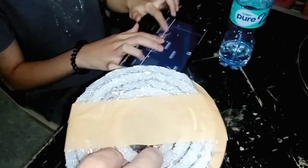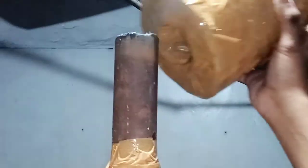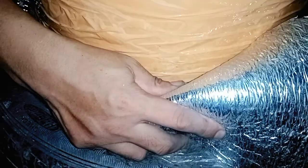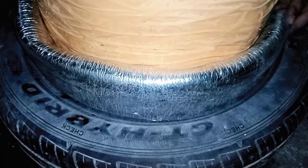Do you know that the first heavy bag patent was registered to Simon Kehoe in 1872? After that, many versions of punching bags were creatively designed, made, and used — just like the real thing!